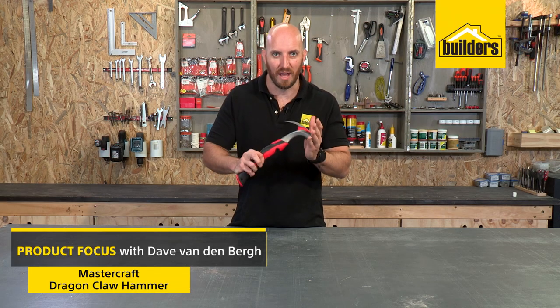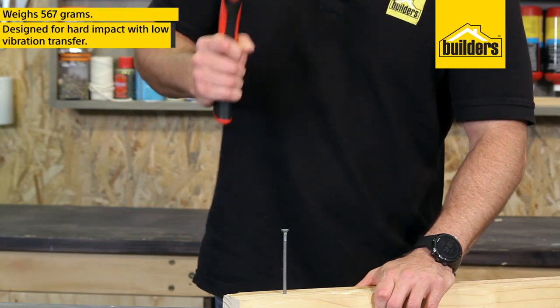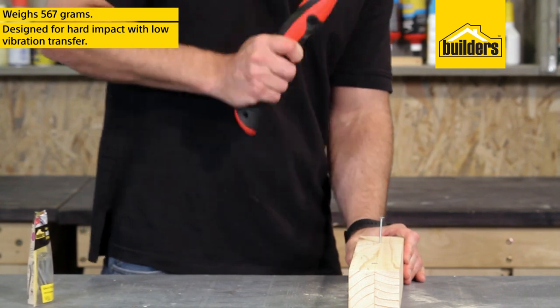This is the Mastercraft Dragon Claw Hammer. This 567 gram claw hammer is designed for hard impact with low vibration transfer to the user.